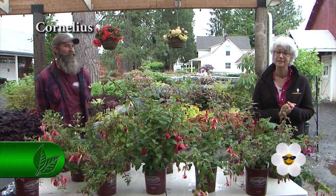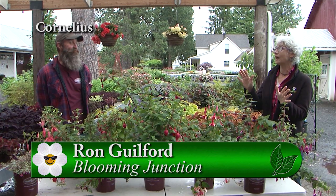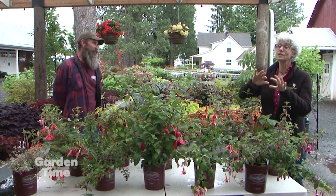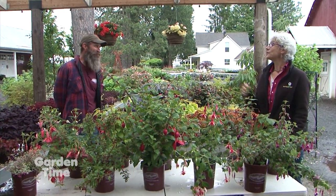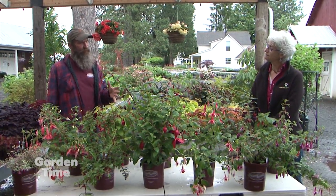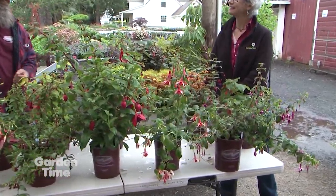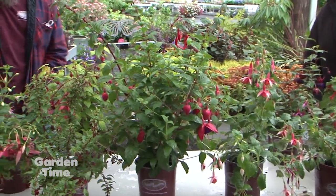It is all about fuchsia plants today at Blooming Junction. I'm with Ron. Ron, I can't believe how many you have on those tables — how many? We have about 50 varieties of hardy fuchsias. That is amazing — just an ocean in the shade house. It's pretty cool. Ron picked out some because he found them to be new varieties or interesting varieties — beautiful colors, contrasting sizes. Let's go down the row and talk about them.